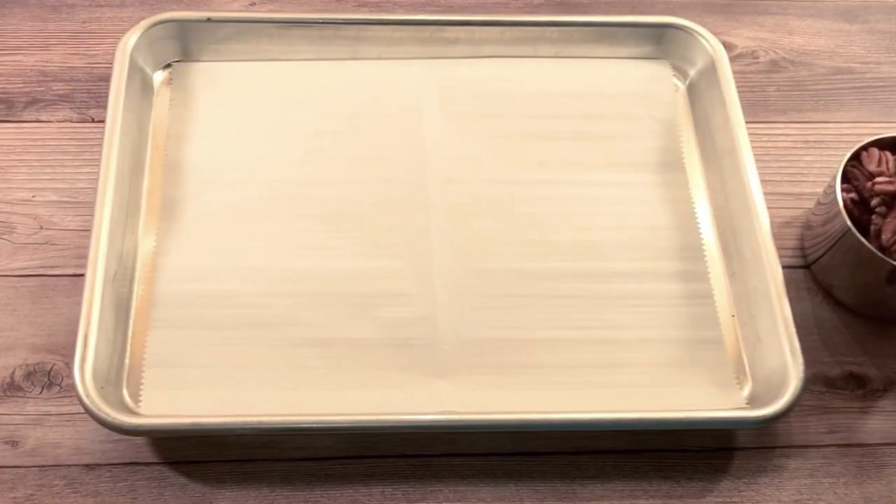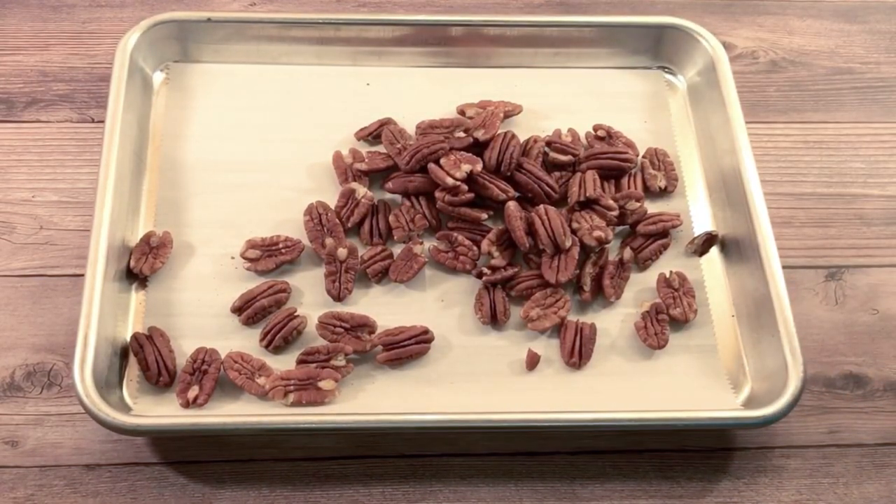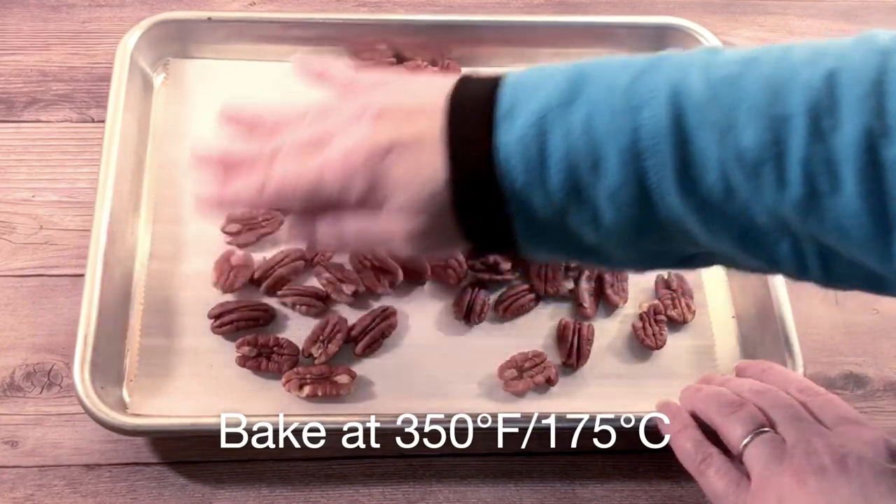The first thing I did was add a cup of pecans to my baking sheet and roasted them for a few minutes. Watch them carefully — they can burn easily.